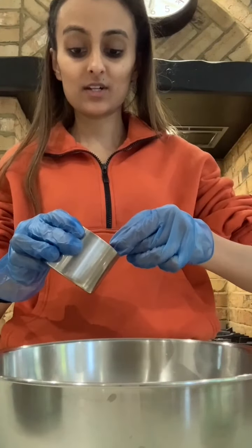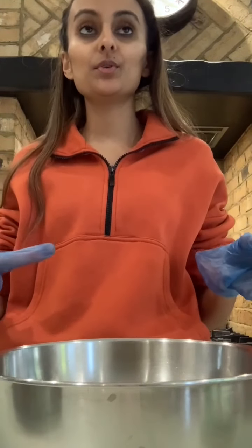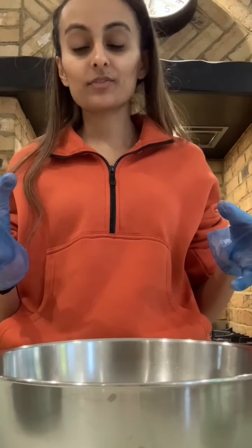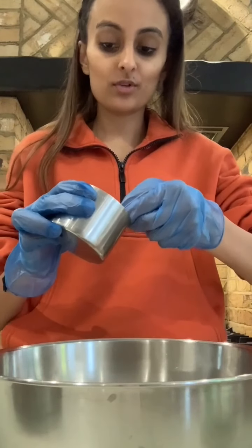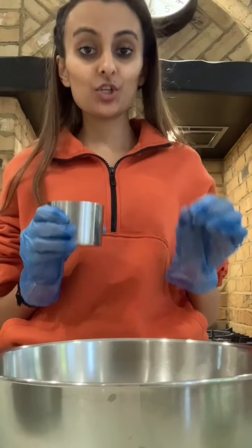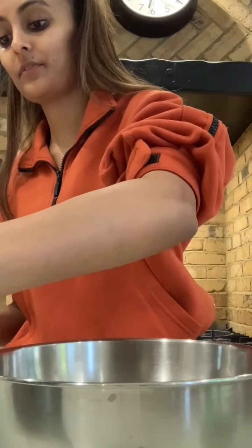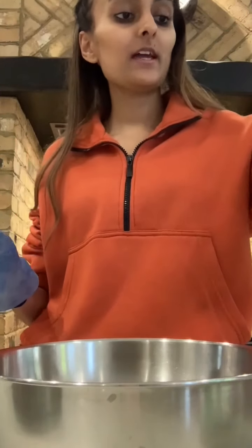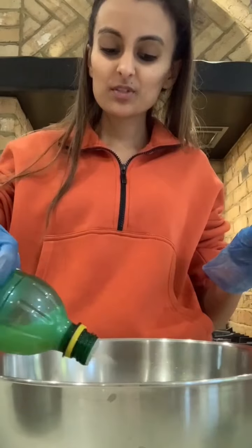Then I have my red chili powder. I like to add one teaspoon, but as I've said in previous videos, if you don't eat a lot of spice, just stick to about half a teaspoon. Then I've got some coriander cumin powder — add about half a teaspoon of that. Next I'm going to add some cumin seeds — about one teaspoon — and that will be enough.